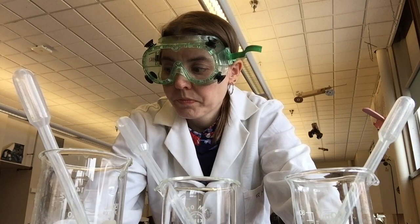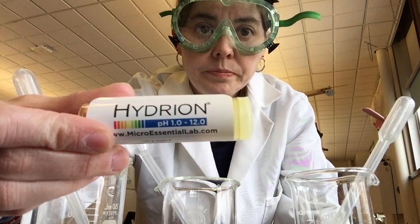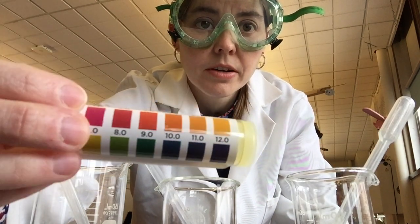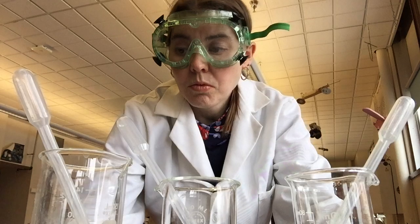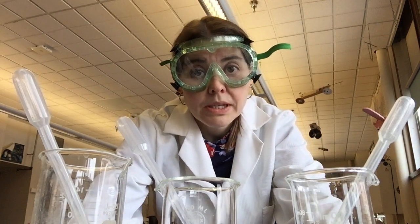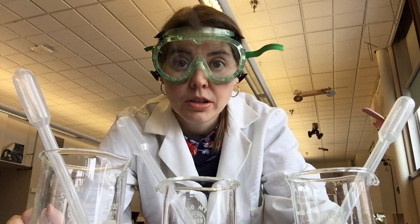I will use litmus paper — specifically pH paper, which gives me the whole range of whether something is acidic or basic on the pH scale. If it is acidic, it will have a pH of 1 through 6; neutral would be 7; and basic would be 8 through 12. Let's run these tests, see what colors we get, and figure out what each of my three clear liquids is.